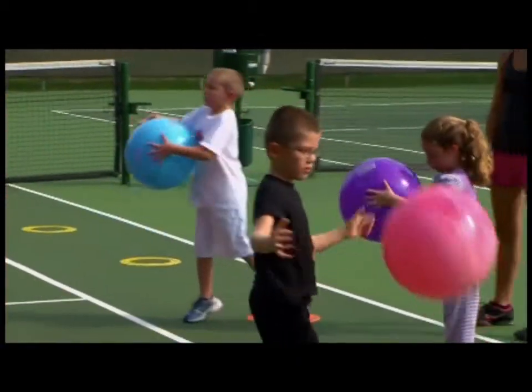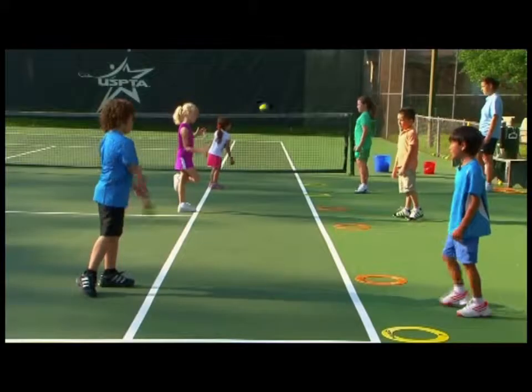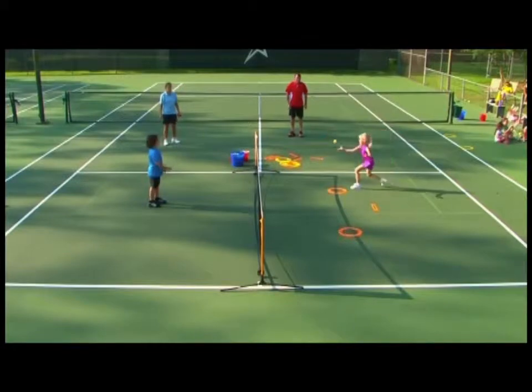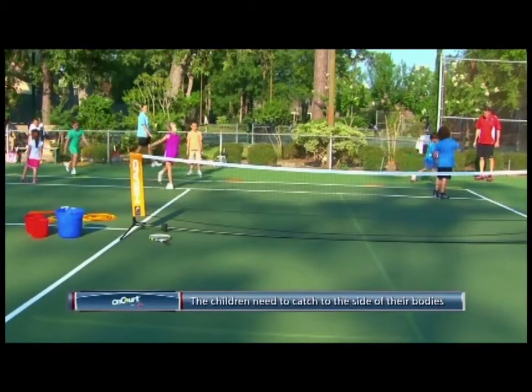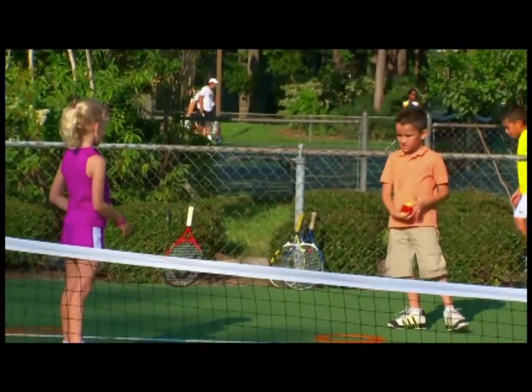The next step can be toss and catch with a partner using the same progressions. Once the kids have some success, let them add a little distance. Catching to the side and creating space is essential for a good ground stroke, so encourage this as soon as possible.